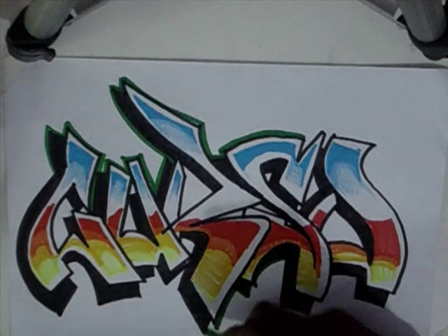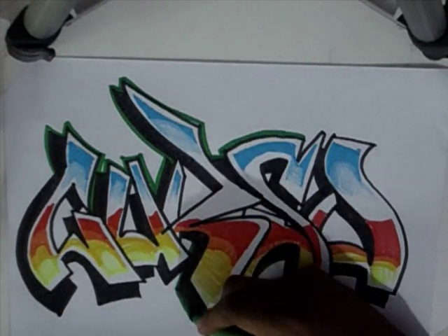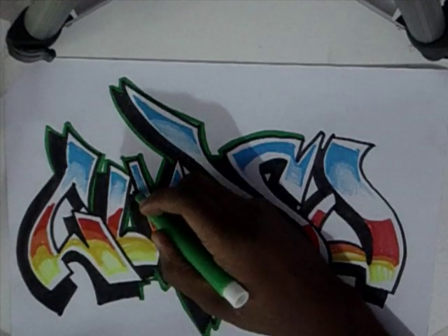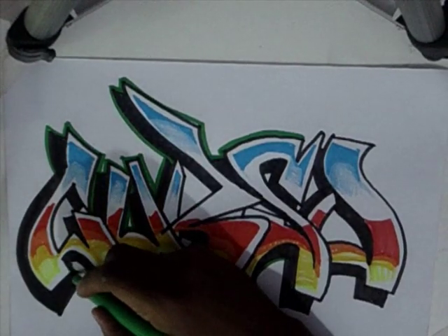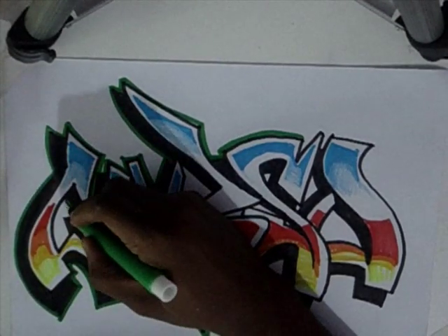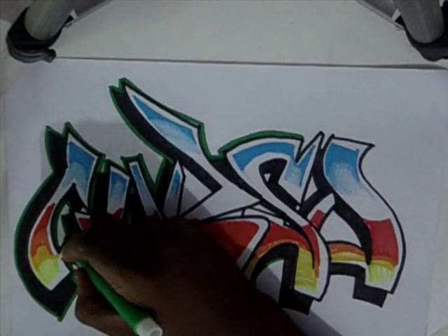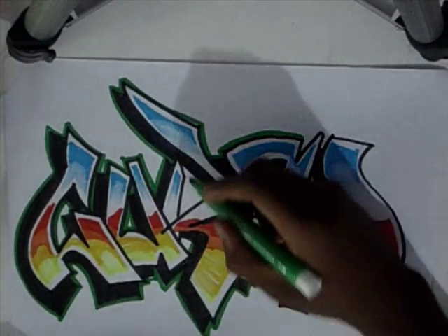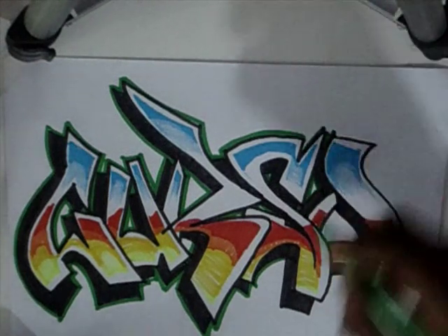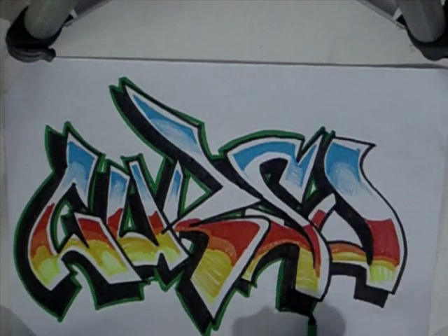Eu estou fazendo um outline — peguei um verde que ainda tinha uma carga boa de tinta, porque as tintas já estão acabando. Estou fazendo o contorno da linha externa. Depois disso acho que acaba, mas eu vou voltar nessa letra, essa letra não acabou não. Ou então eu vou fazer uma letra nesse estilo novamente para explicar o passo a passo e fazer outros efeitos.